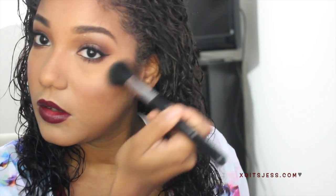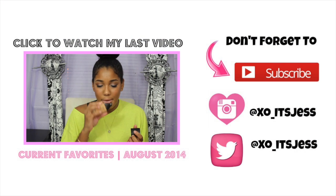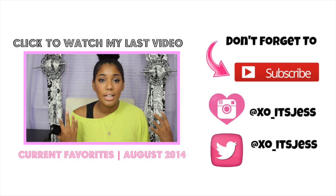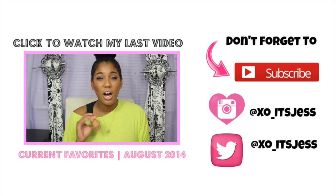I also forgot to put my highlighter on earlier, so that's what I'm doing now. And that's it for this video — I hope you guys enjoyed this look. If you have any questions, please feel free to leave them below. Thank you so much for watching, and I will see you in my next video. Bye guys!